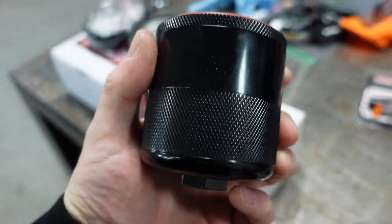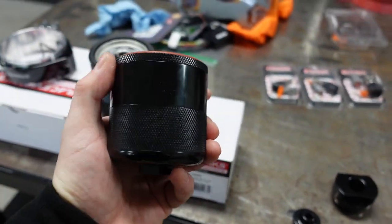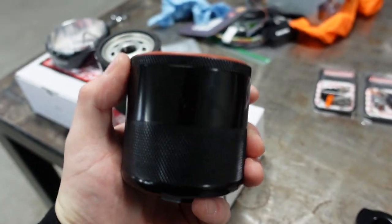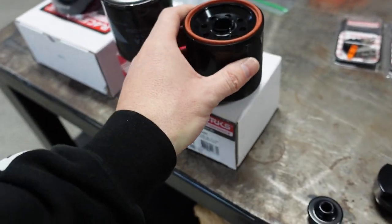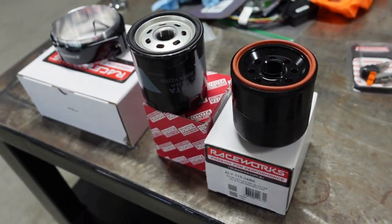Filters are cheap, don't get me wrong, but the biggest thing for me — especially with the built engine — is inspecting every time I change the oil. This will show contamination. I'll be able to check for metal and things of that nature. Then I can seal it back up. You can cut the old style ones open and go through the paper filter, but this is a much better design — you're able to see it all.